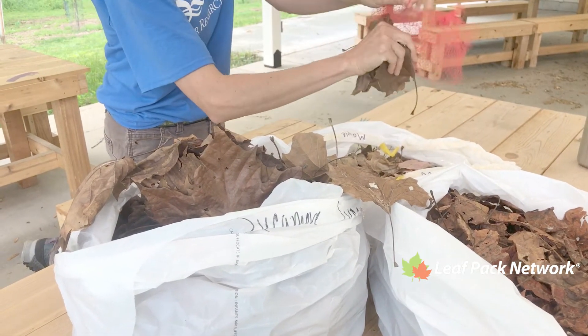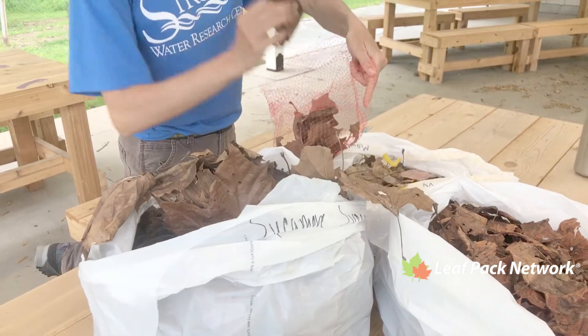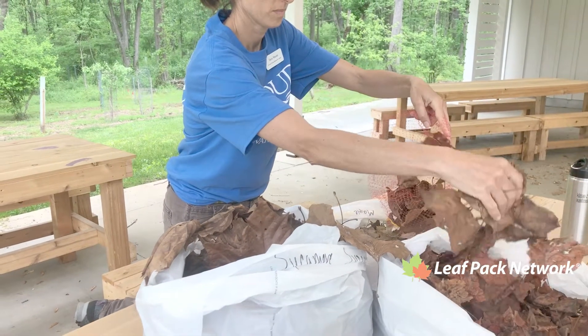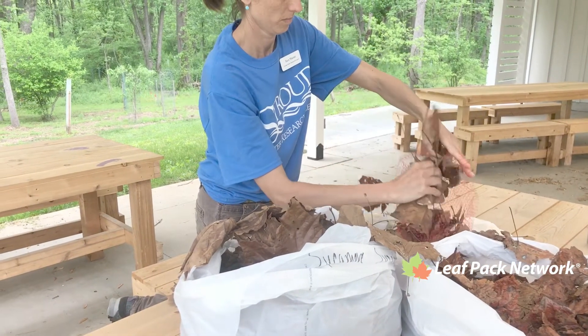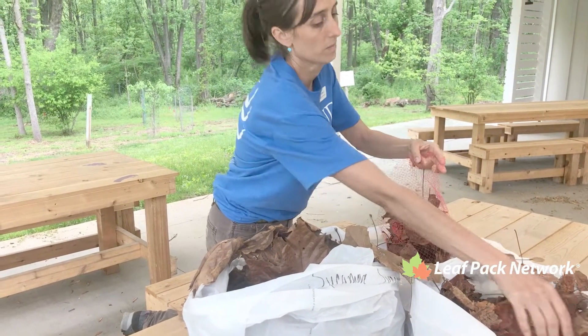Then add approximately 10 grams of leaf type number one — here we're adding some sycamore leaves. Then add approximately 10 grams of leaf type number two — which here is tulip poplar. You may need to go back to your scale to make sure you're adding the correct weights.